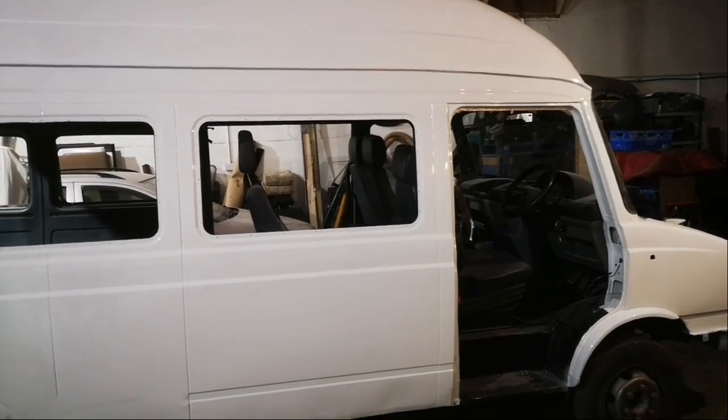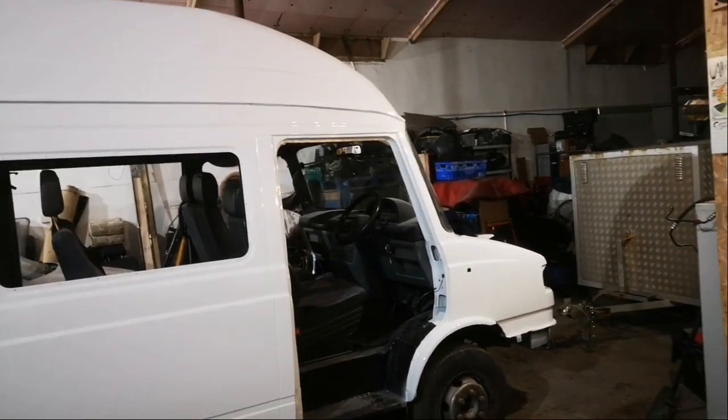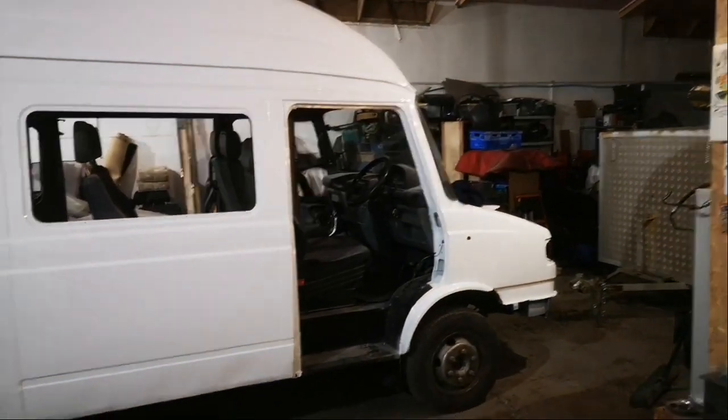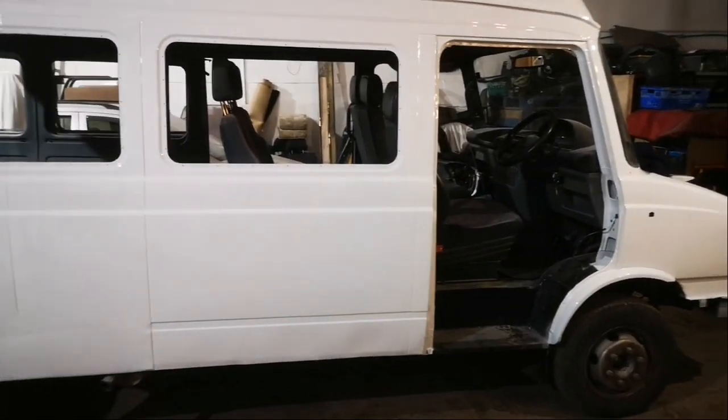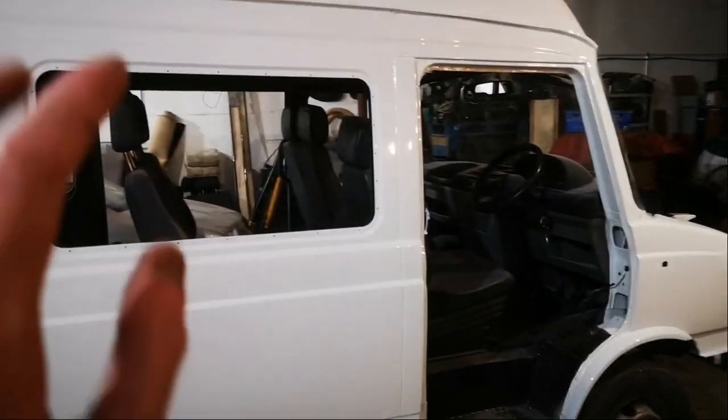The only problem is I've got work coming up over the next week or so - that's the joy of being self-employed. But once I've blasted through all the work, I'll get back on it and start putting the windows in, putting the doors on, and putting the guts back into the doors. I've got new rubbers for the windows in the doors - the little triangular ones. They're buried in that bag there - it's literally just a pile of new LDV parts.